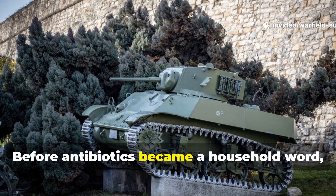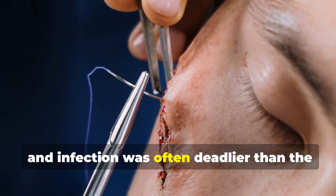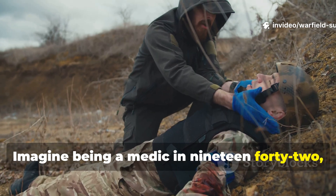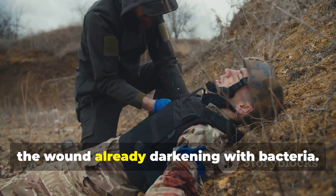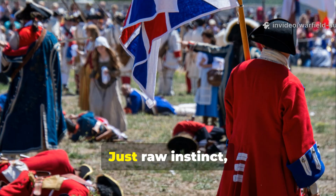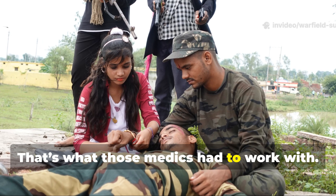Before antibiotics became a household word, war was a breeding ground for infection, and infection was often deadlier than the bullet itself. Imagine being a medic in 1942, deep in a muddy trench, your comrade's leg torn open, the wound already darkening with bacteria — no penicillin, no modern antiseptics, just raw instinct, field experience, and the wisdom of nature. That's what those medics had to work with.